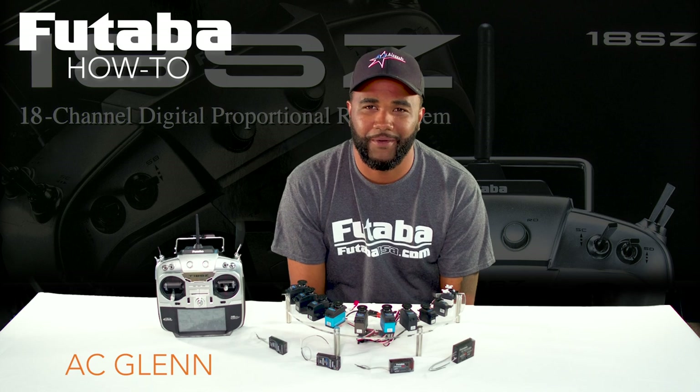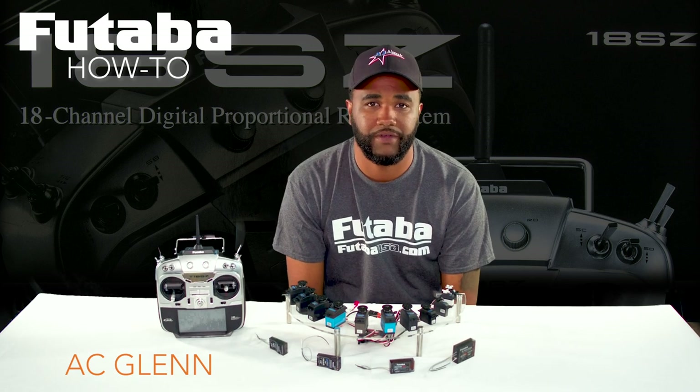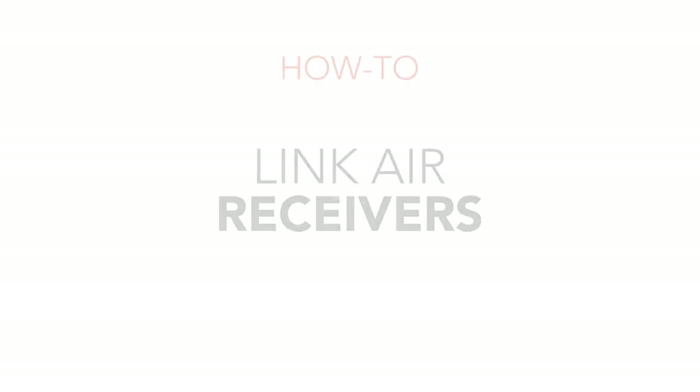Hey everyone, AC Glenn here on behalf of Team Futaba USA. I wanted to do a quick video on binding with the various protocols that we have here at Futaba. We have our FHSS protocols, our FAST protocol, and our FASTIS protocol. We're going to show you the different ways to bind each receiver for those various protocols.